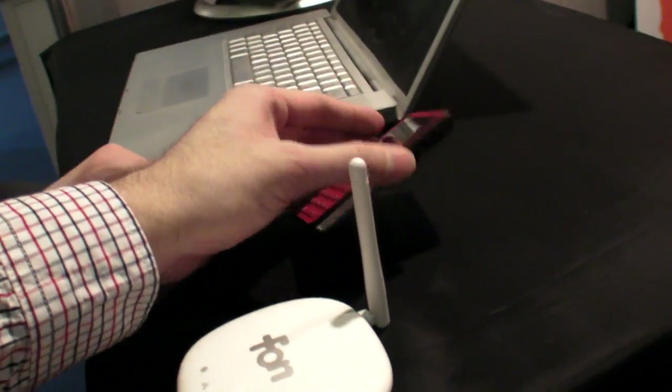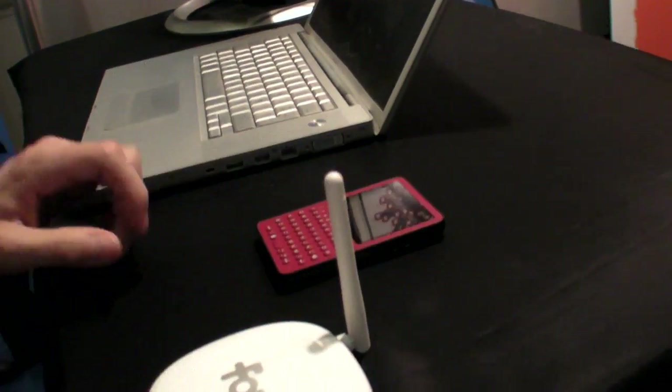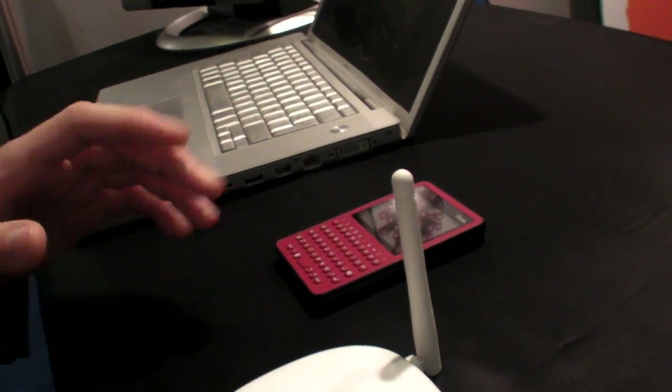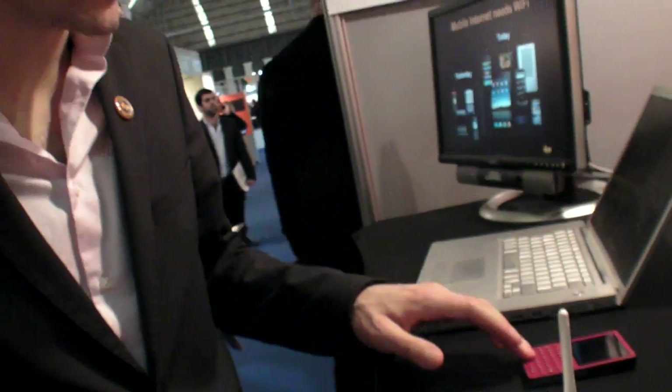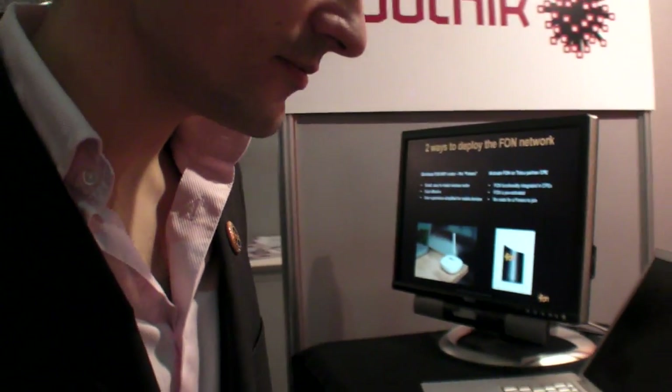There's also a new product called the FONERA Plus that we will distribute in Europe. It's an email machine. You buy it for 100 euros and then you can use it for six months, wherever in Europe, without paying roaming fees, and you can send and receive as many emails as you want. Thanks a lot. You're welcome. Thank you.